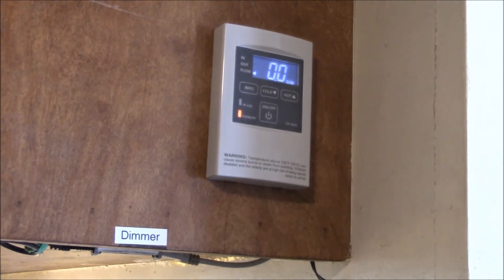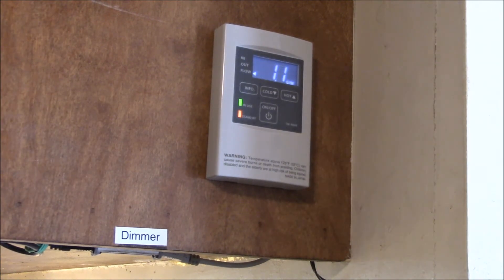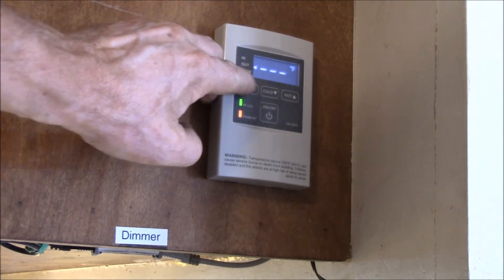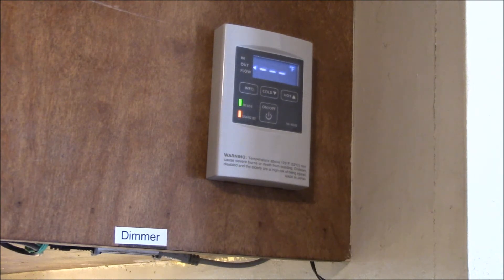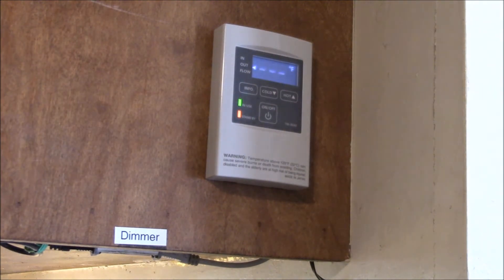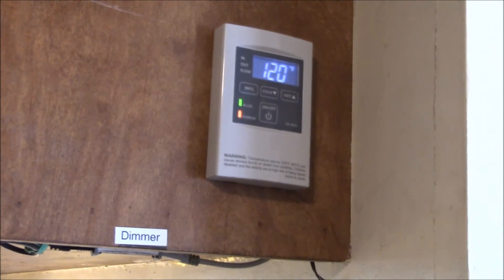I've got the faucet on — the unit kicked on. We've got 1.1 gallons a minute, 120 degrees. Input water is 67, output is 121. I guess it's cooling down to the water temperature. That does seem to be a rather slow data rate. I have to figure out how to do the temperature setting. Let's turn the water off.